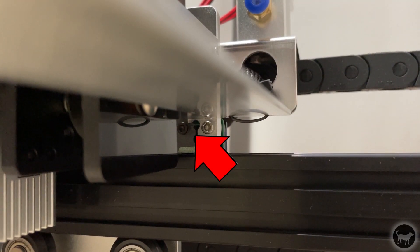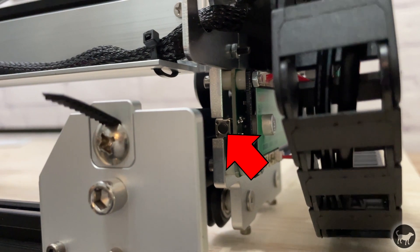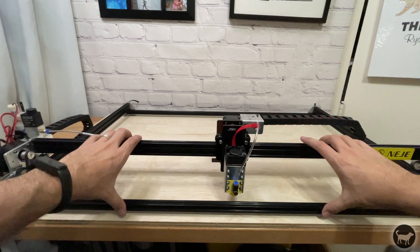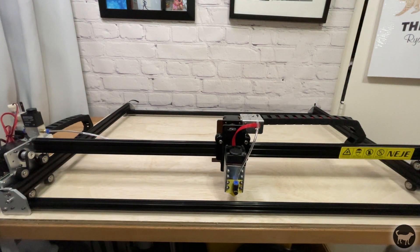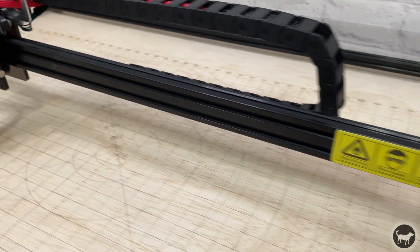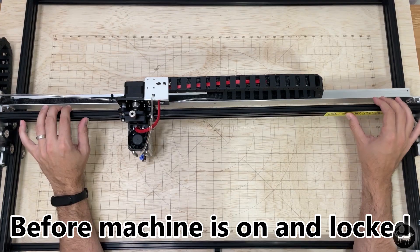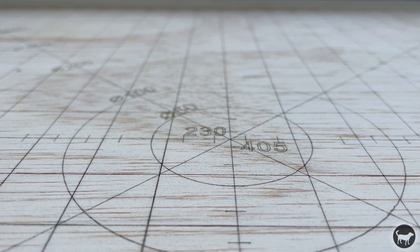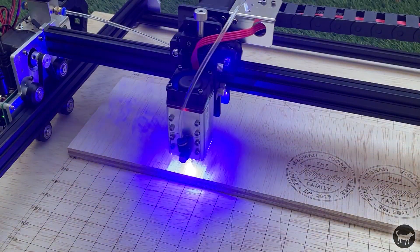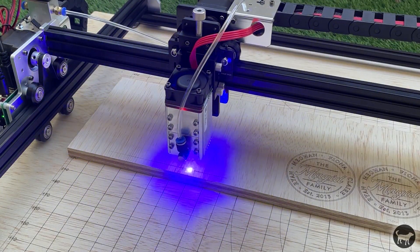The machine is also equipped with limit switches, so it can be used with absolute coordinates, which is great for a machine this size. Before plugging in the machine for the first time, manually move the gantry to the front of the machine until both sides touch the front of the frame. When powered on, the stepper motors are locked on both sides of the Y axis to make sure the Y axis stays level and one side can't accidentally be off from the other. With the precision of the motors and the frame screwed down to the spoil board, I was able to hit the exact same point on the grid. The machine has a 32-bit motherboard and can engrave at a speed of up to 60,000 millimeters per minute according to the manufacturer.